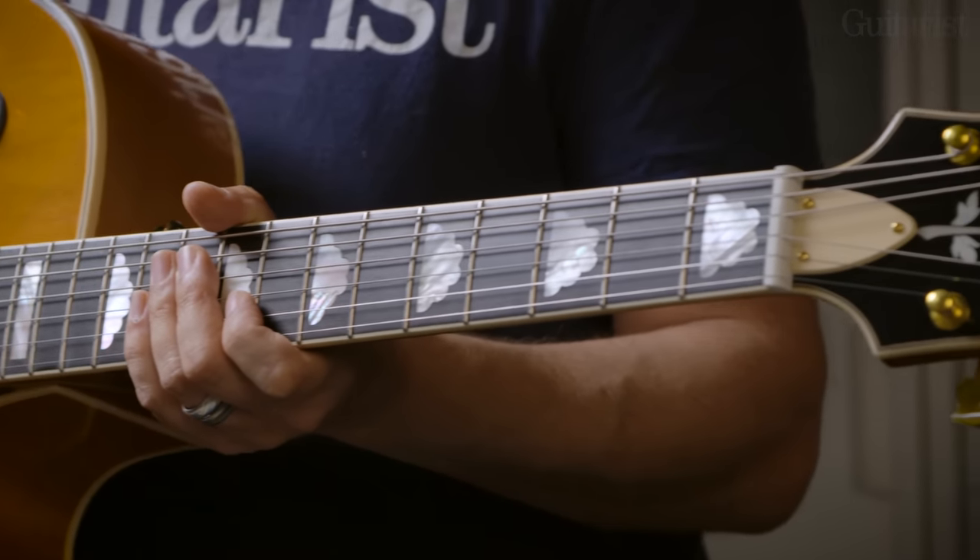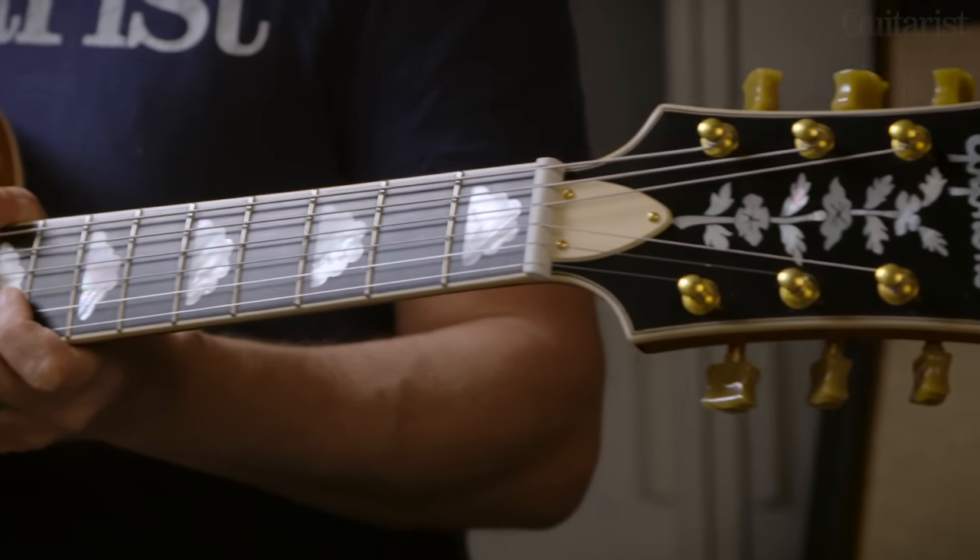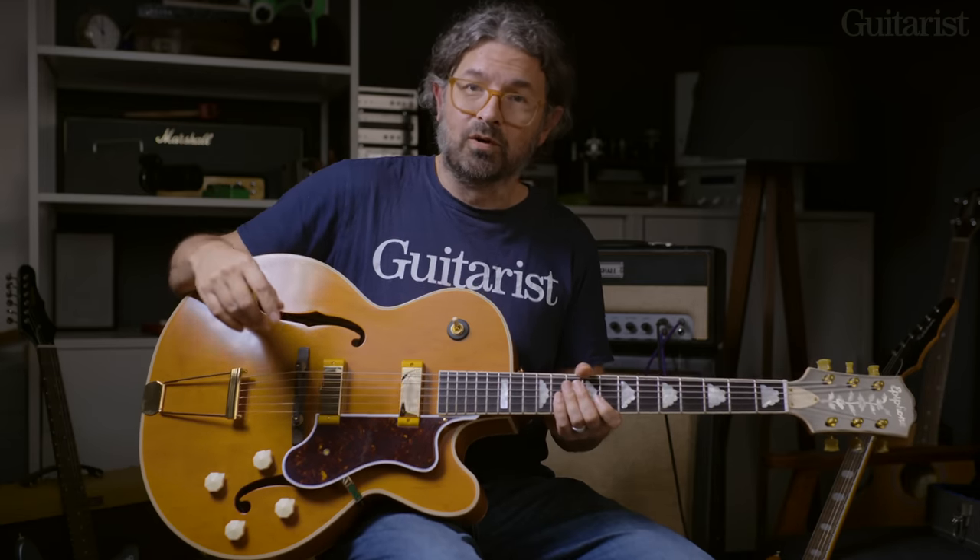It's very playable as well — not just for jazz, but useful for classic blues and more. And with that, let's move on to our solid bodies.